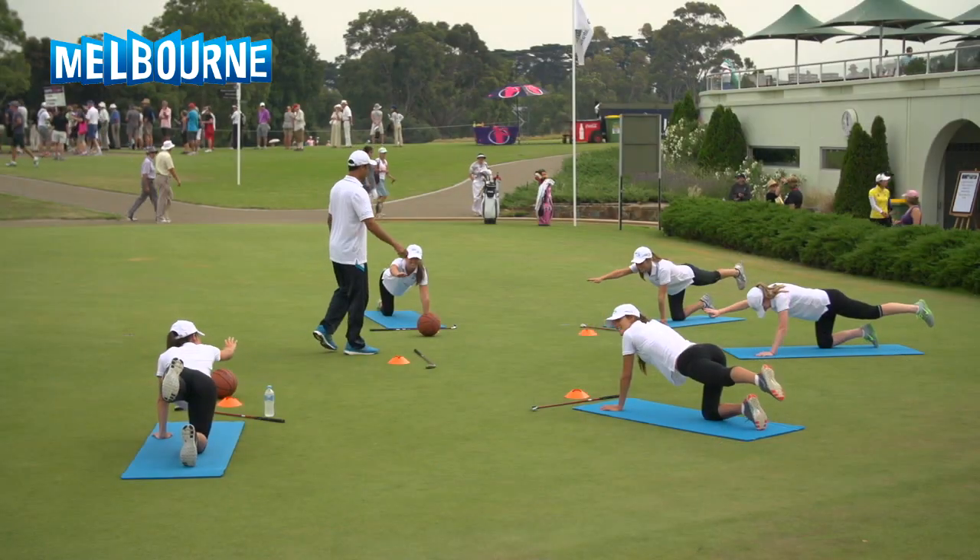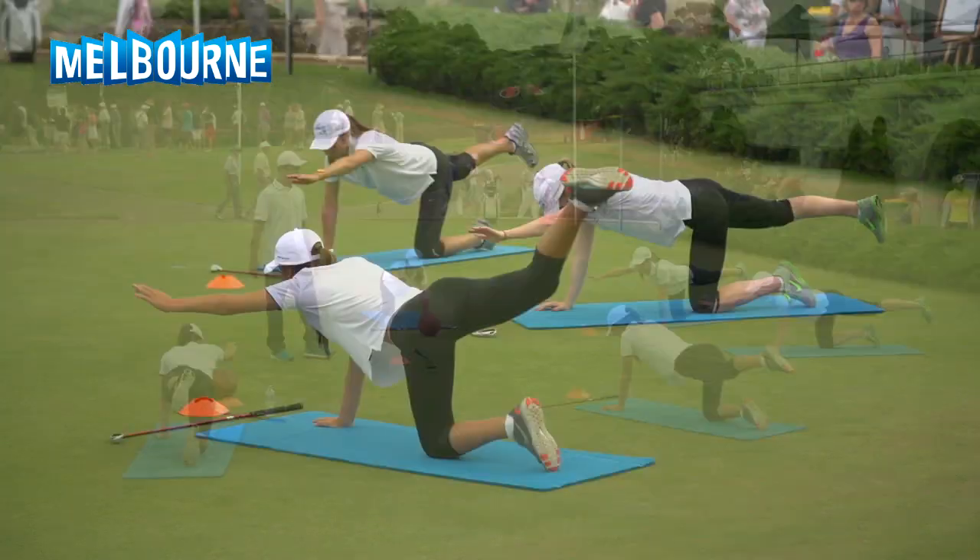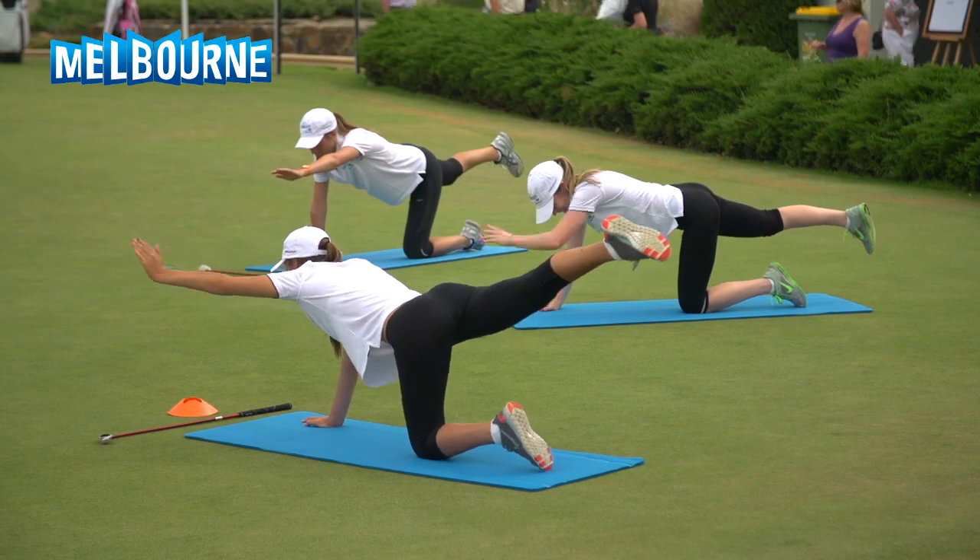One of the things that seemed to turn a lot of young girls away used to be that golf wasn't active enough. So this addresses that really well, and there's so many more young players playing at the driving ranges around Melbourne now, including young girls, which is fantastic.